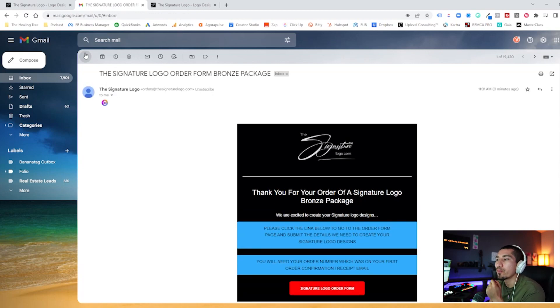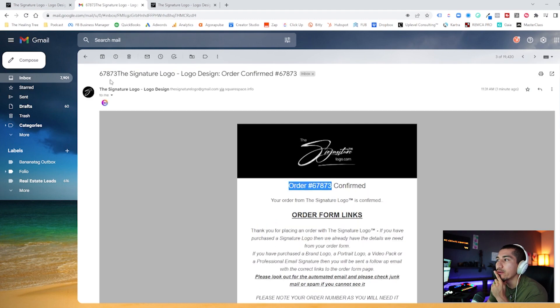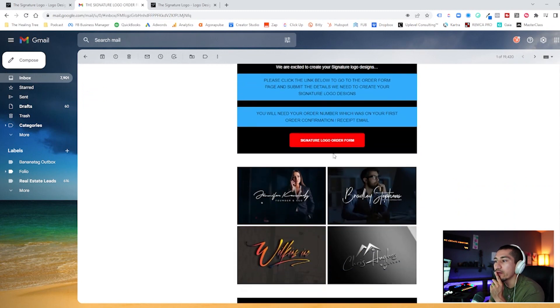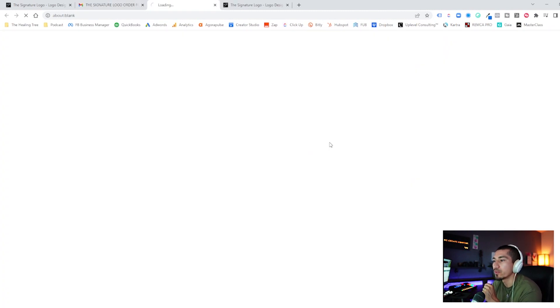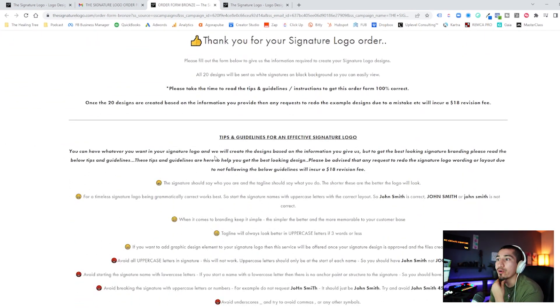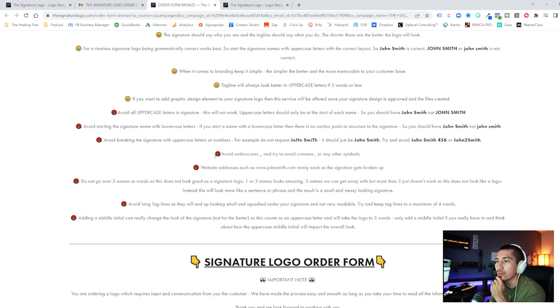This is the order form we're looking for. We do have to go back and copy this order number — go back to the confirmation email and copy that order number, because it's going to ask you for it in the order form. Go ahead and click on this button to put in your order detailing what you want your signature logo to say. Inside here, scroll all the way down to the bottom where it says 'Signature Logo Order Form.'